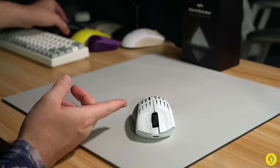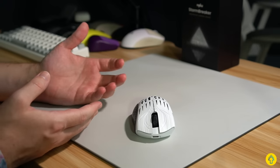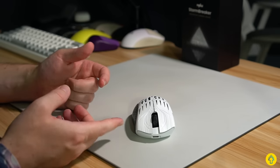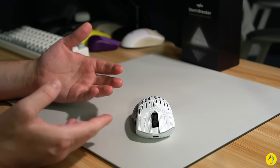Now, quick note on the overall switch feel itself — I think they're incredible. They're just really tactile, super snappy on all the buttons, not just mouse one and two. The scroll wheel is light to actuate as well, and has nicely defined steps. Take a listen.